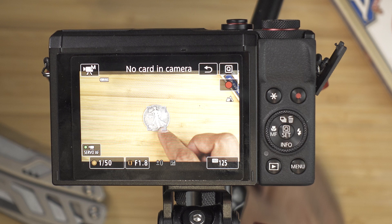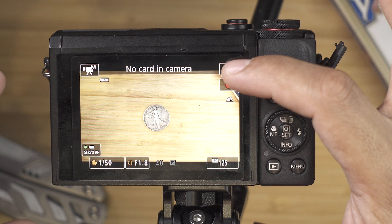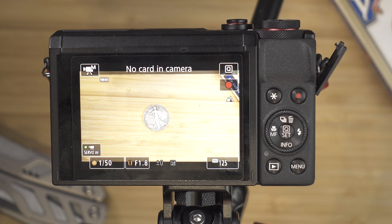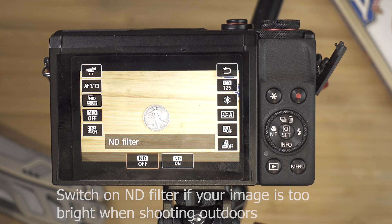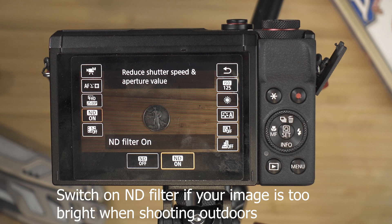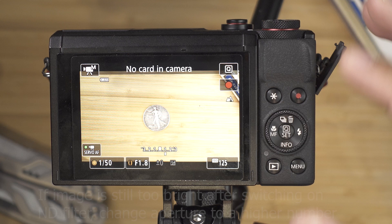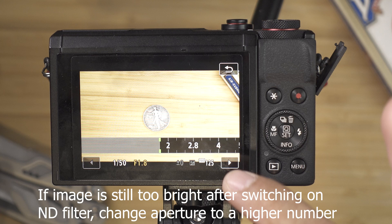The next thing we are going to be playing around with is the ND filter. Click the Q button and look at the fourth box, which is ND. When you are outside using F1.8 there's a high chance there's so much light entering your camera that it will be so bright you can't see anything. In that situation, press Q, go to ND filter, and press on. As you can see it darkened the image — just imagine you are putting sunglasses in front of your lens. This allows you to still use F1.8 on a very sunny day. If it's still too bright after enabling the ND filter, adjust the aperture — remember, the higher the number, the darker the image will be.